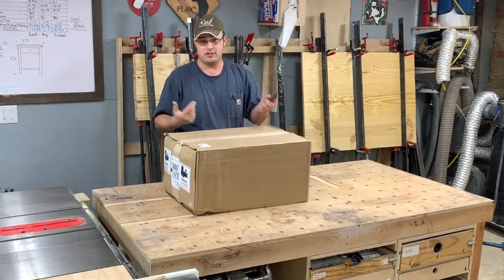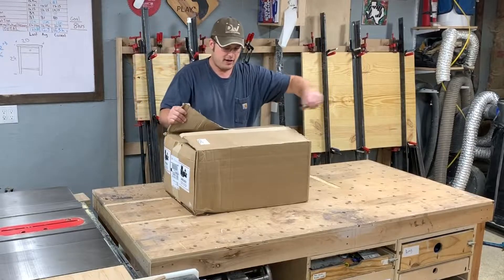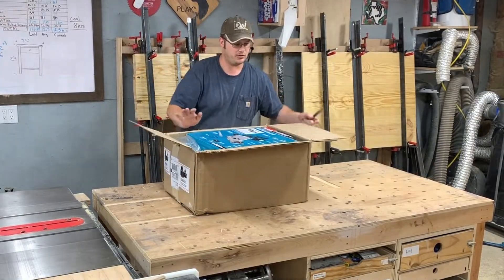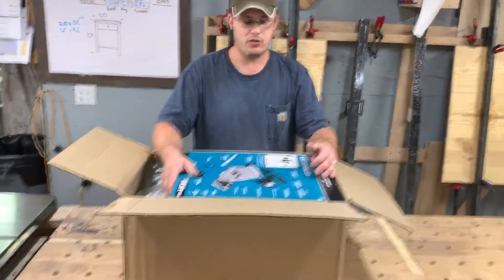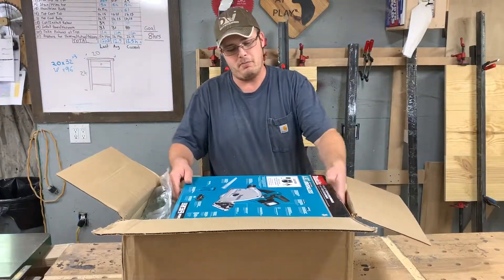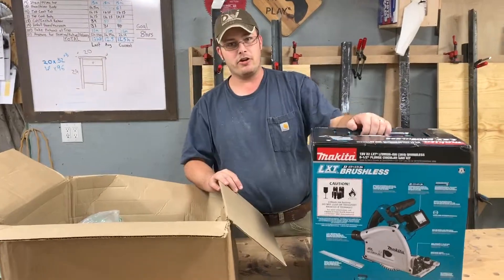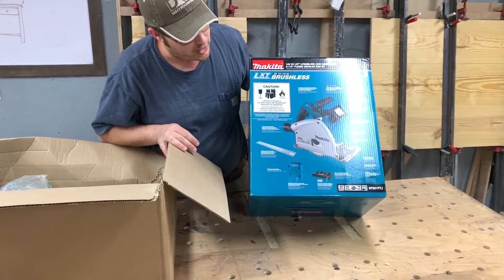I have put off buying a track saw for years and I finally bit the bullet and bought one — I'm super stoked. I bought this from Tool Nut, not sponsoring, bought it with my own money. It is the Makita brushless LXT 36-volt — two 18-volt batteries — giving you a cordless track saw.